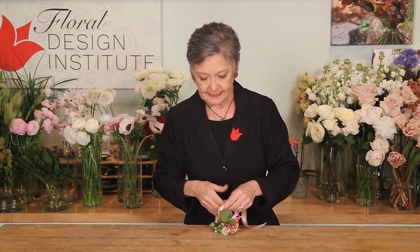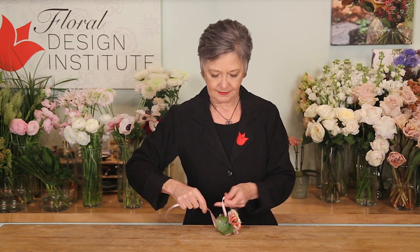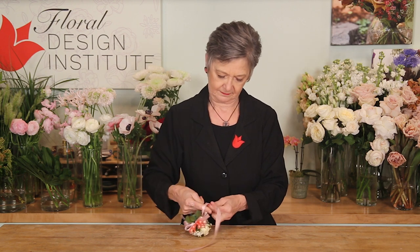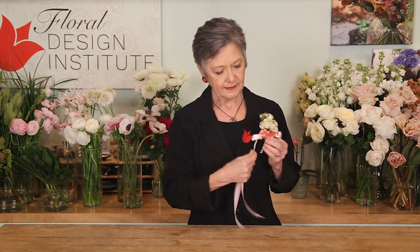Tie that into a knot so that it stays secure. Then if they want to wear it as a pin-on, just cut that end down so it's a nice little short extra set of tails.